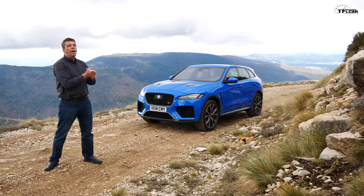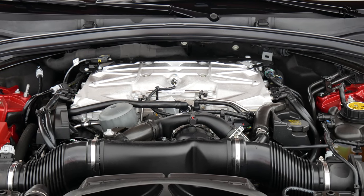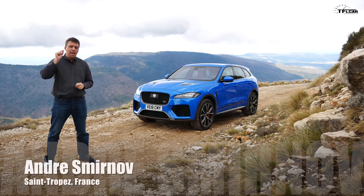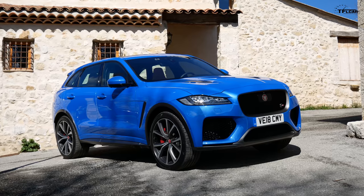So what happens when you take a compact luxury crossover and you stuff a gigantic and powerful engine under the hood? Well, you get this — the 2019 Jaguar F-Pace SVR. Is it the F-Type sports car for the entire family?